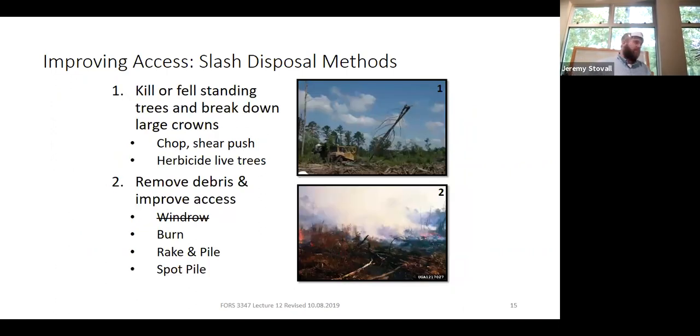With slash disposal, this may not benefit growth and may even be detrimental. The only time it positively affects growth is when better access leads to a better planting job, which gives you better survival and growth. So it may indirectly impact growth and survival, but really just because it makes the planting job better. Minimize your cost with slash management — that's good from both an ecological and an economic standpoint. In terms of how we actually treat slash, we can push standing trees with a dozer — called shearing — or leave them standing and spray by helicopter.